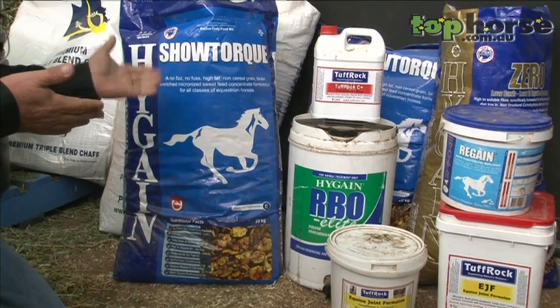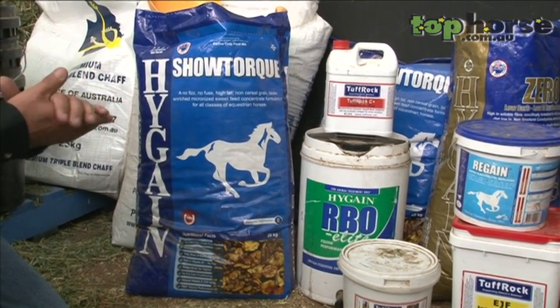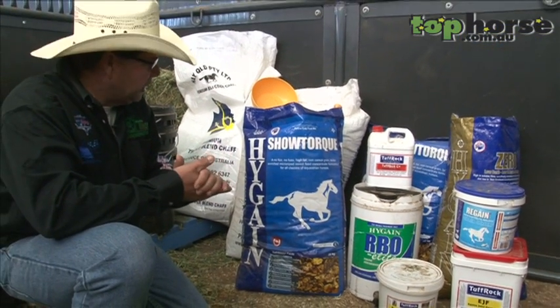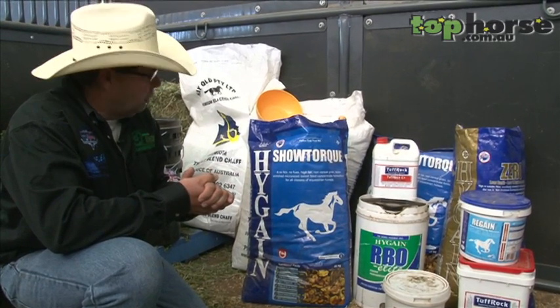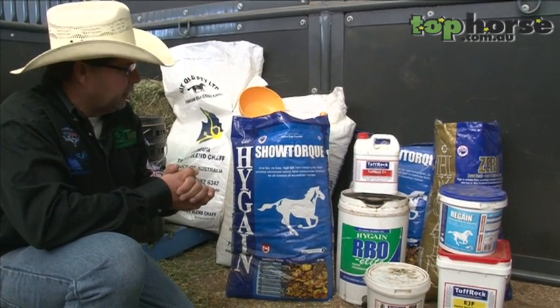The different feeds here — some are calming feeds. Some horses are getting hotter than others so we don't need to feed them a lot of grain, but we still need to give them the feed to provide their strength and all the products they need. There's a very good range of food that we do feed our reining horses.